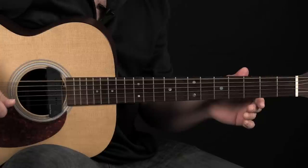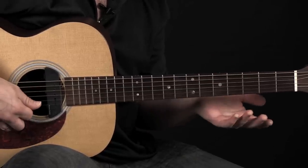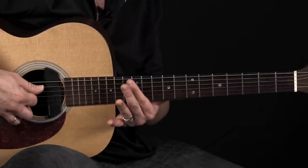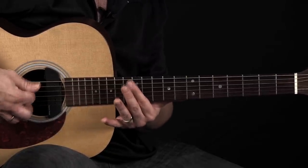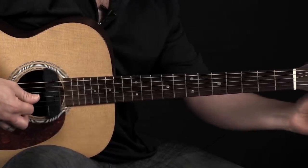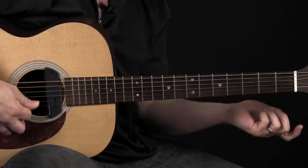So you've got three Ds. The A string is going to stay the same, the G string will stay the same. We're going to drop the second string to A. You can do that by hitting your 12th fret harmonic on the A string and matching to that. D-A-D-G-A-D.